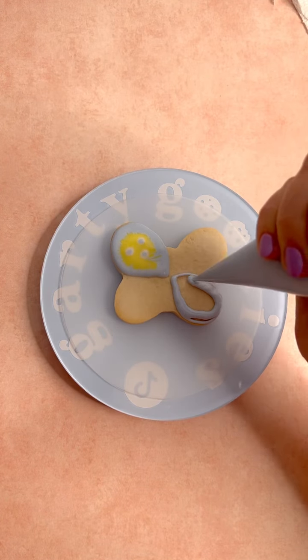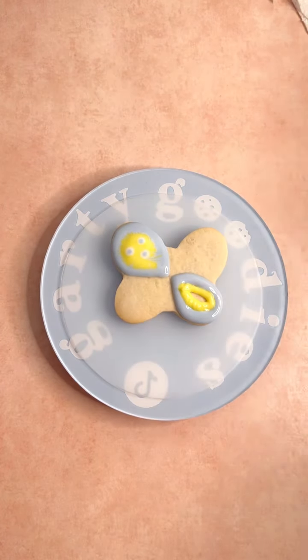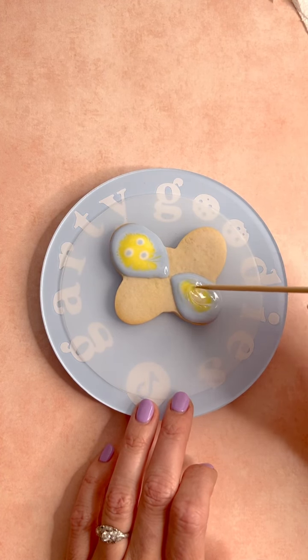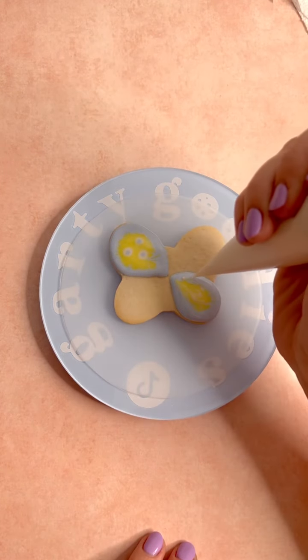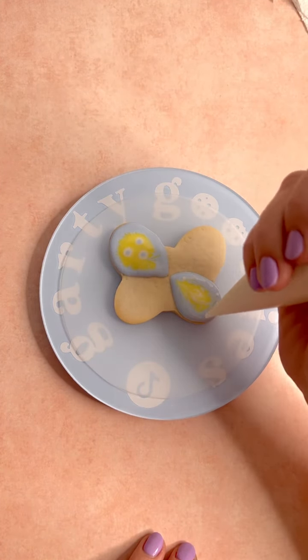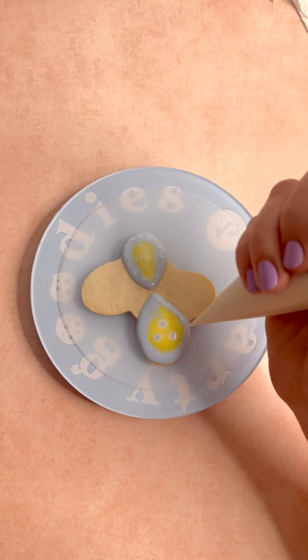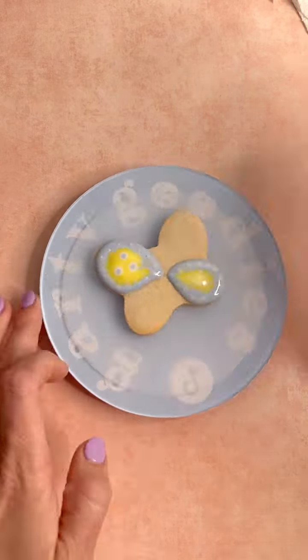Do the same thing on the bottom wing. Notice we're doing these wings in the order that we are because we want them to dry before we do the wings that are right next to each other — this creates a little bit of dimension. If you have a tabletop fan, it's a great idea to set your cookies in front of it while they are drying between steps, because we aren't going to do any cookies from start to finish in one sitting.